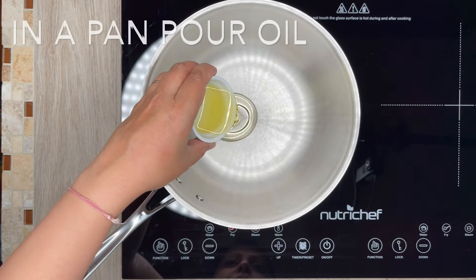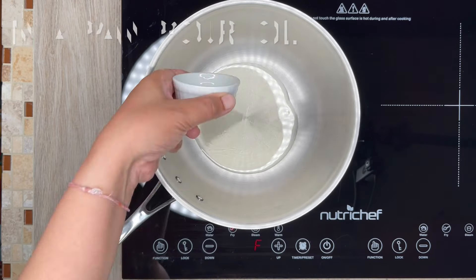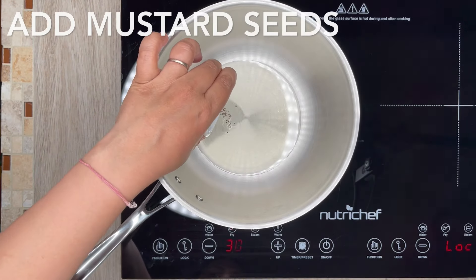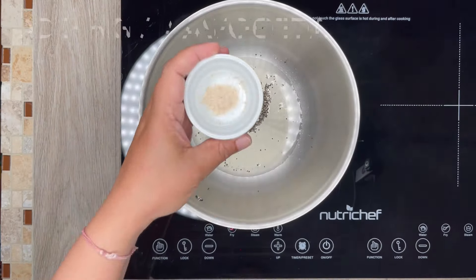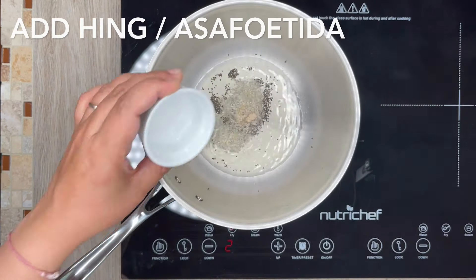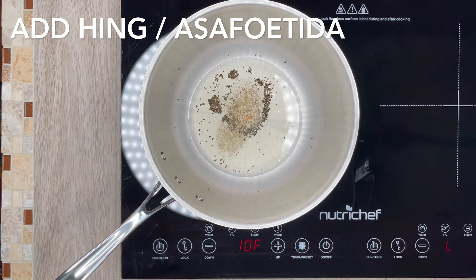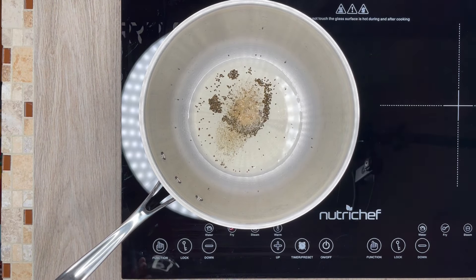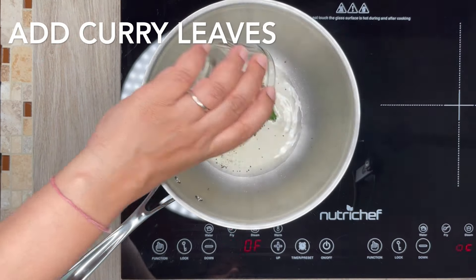In a pan, pour oil and heat it. After oil is heated, add mustard seeds and let it crackle. Next add hing or asafoetida. Then add curry leaves and saute till they become lightly crispy.